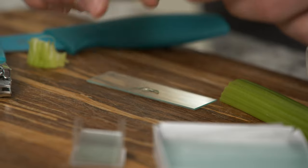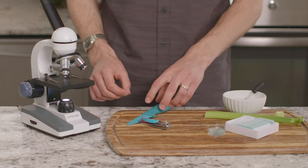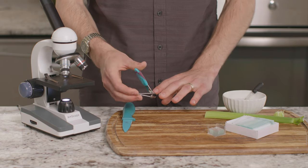Our slide is ready to view, so let's take a look. Now let's prepare our next slide. I'm going to use these clippers to trim a very thin piece of my fingernail.